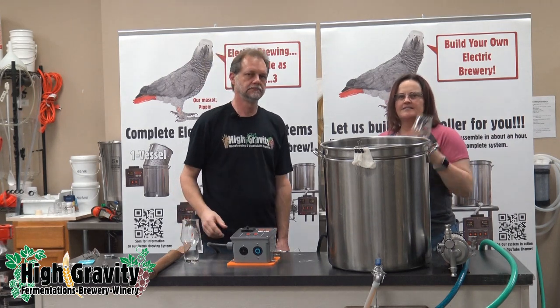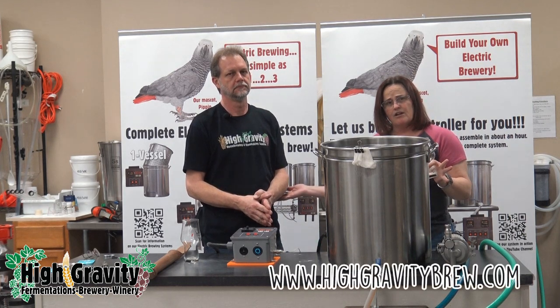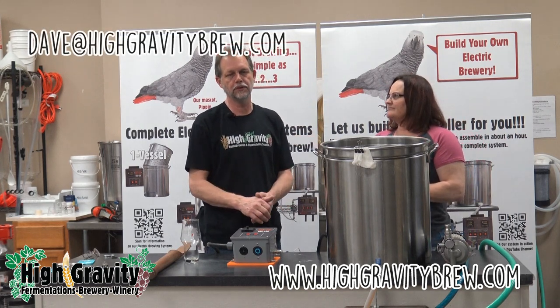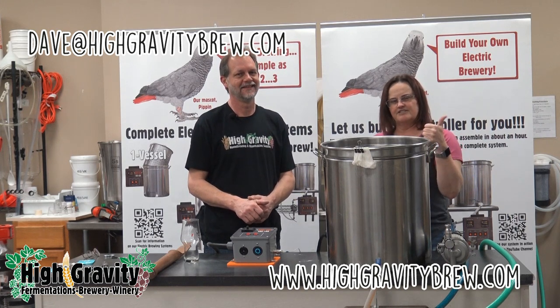Thanks for joining us. You can always check out more information on our YouTube channel or go to www.highgravitybrew.com, or hit Dave direct at dave@highgravitybrew.com. Stay tuned for more updated, current-ified videos. Cheers.